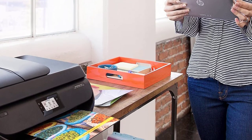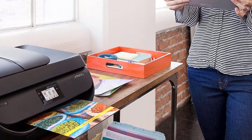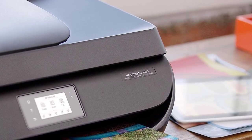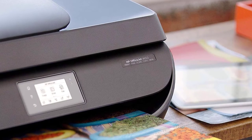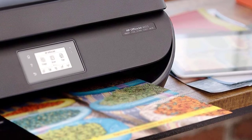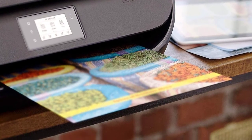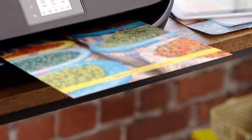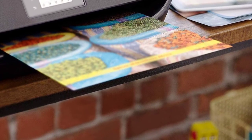It features two-sided printing, letting you print on both sides of the page to save paper usage by up to 50%. It has a 360 MHz processor speed and supports AirPrint technology. Combined with wireless printing, it delivers efficient professional operation. The HP e-Print app lets you print from tablets or mobile phones without a direct connection, and auto ink detection allows easier ink management. Compatible ink types include pigment-based black and dye-based color.